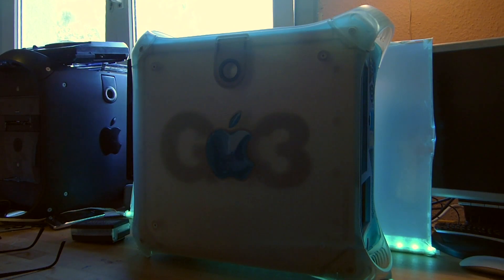Hi, first of all sorry for the bad setup - I haven't got so much space in my room and the bad lighting, I haven't got so much light, but let's try it anyway. I want to show you now how to disassemble this Power Mac G3.